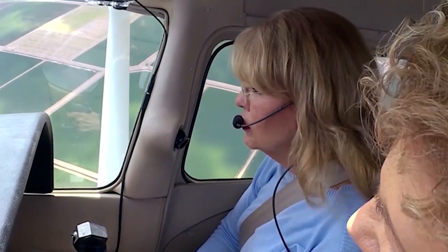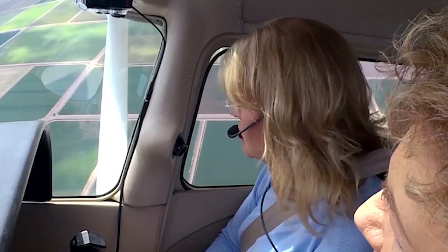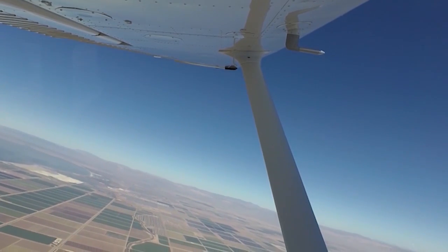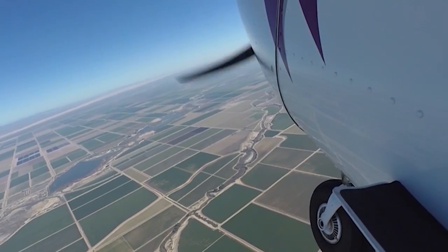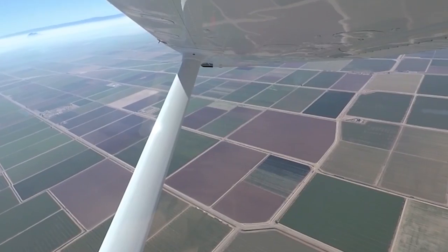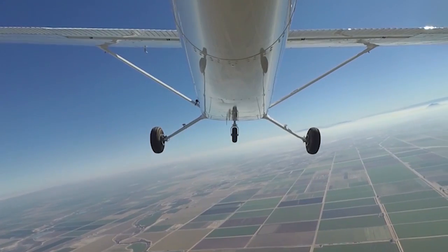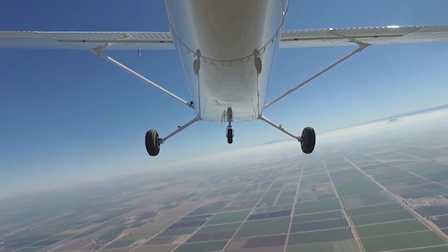I'm glad to see you looking outside as you do this. These are outside visual reference maneuvers, aren't they? And so we're just a little bit above stall speed, and I'm going to hold it here for a second and then let it start to accelerate.